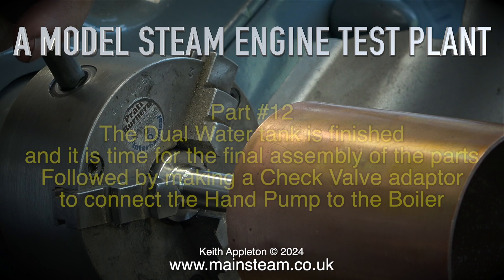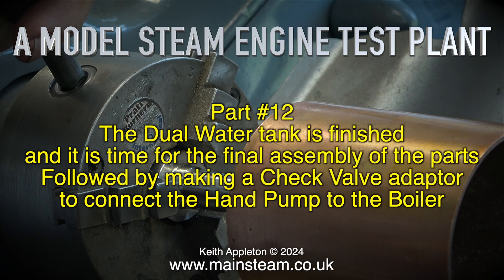A model steam engine test plant, part 12. The dual water tank is finished and it is time for the final assembly of the parts, followed by making a check valve adapter to connect the hand pump to the boiler.